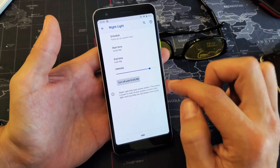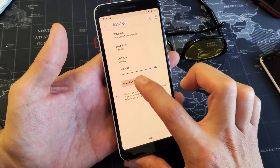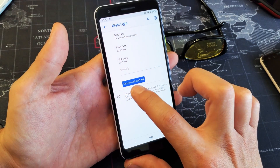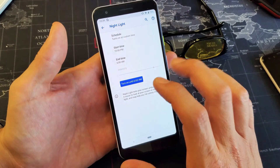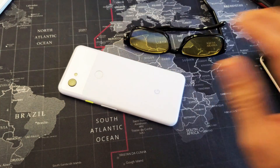You can change the end time as well. If you turn it off, you can see it's off until 10 PM. If you turn it back on, it will turn on at 6 AM if you leave it like this. Pretty simple — any questions, just comment below. Thanks for watching, guys. Bye!